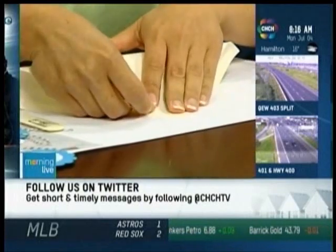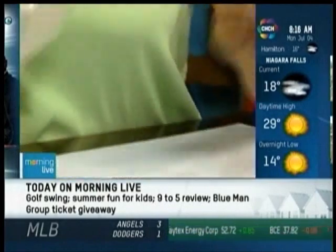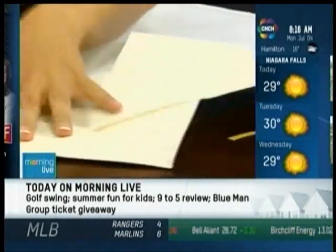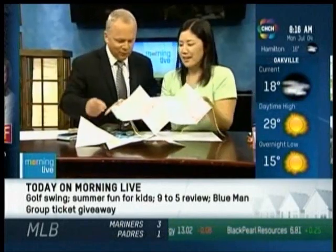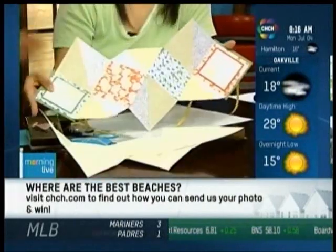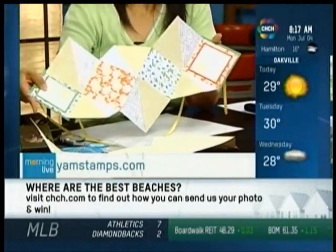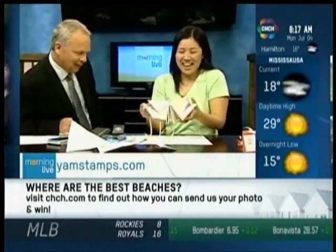Unfold it, flip it over, and fold it corner to corner diagonally. How much time do we have? Thirty seconds — we can do this! Then you stick it together like this and like this. Mine is pretty much textbook — it's beautiful, that's how it's done. Are we videotaping this? I could be on your website! I will put the video on my website. Thanks for the plug on Facebook for Morning Live!